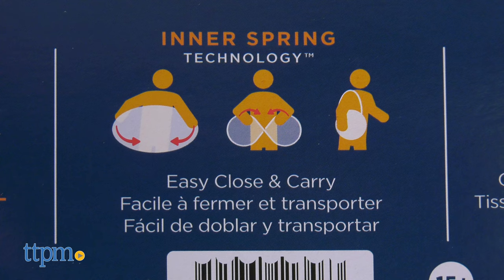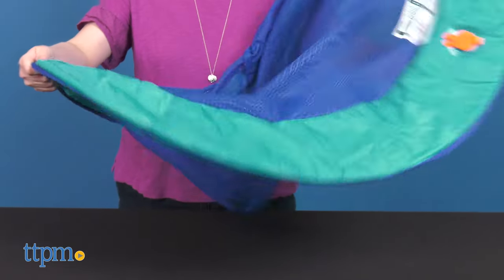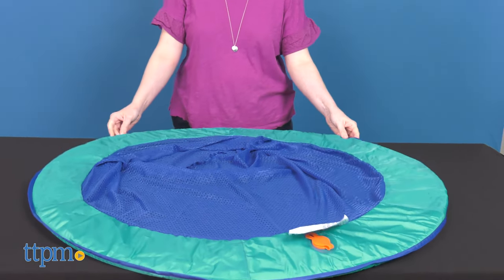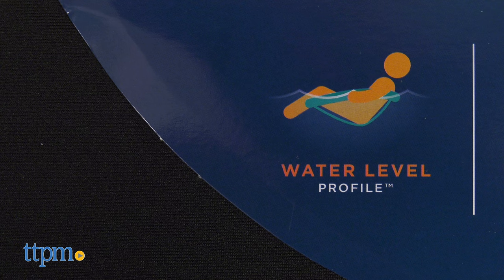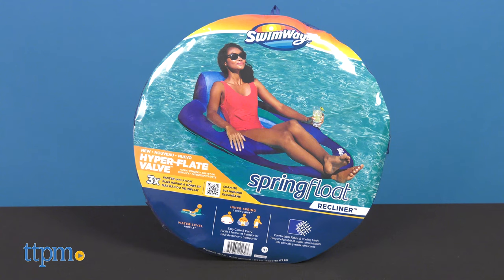All of these pool chairs feature an inner spring around the outside edge for comfort and stability, which also makes it easy to twist open and twist close the chair for storage and portability. The mesh seats suspend your body just below the surface of the water to keep you cool.